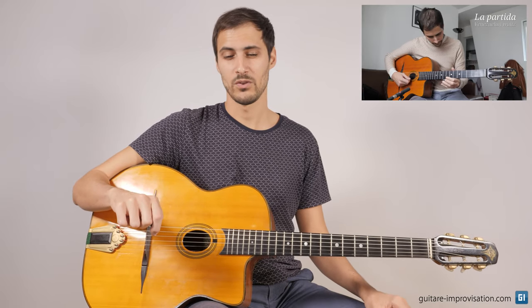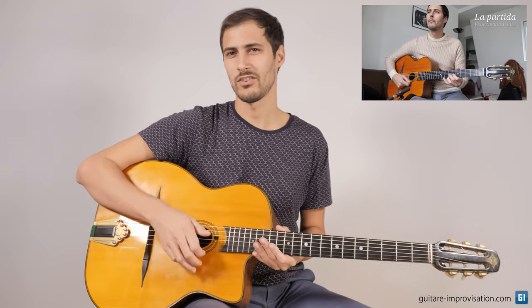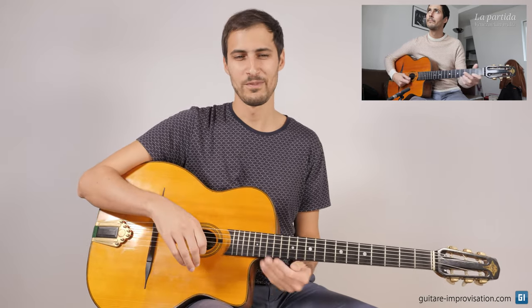How can we do an intro? Let's pick the famous waltz La Partida, which is a waltz I would say pretty easy to play, because usually waltzes are kind of difficult to play, but this one is not too hard.